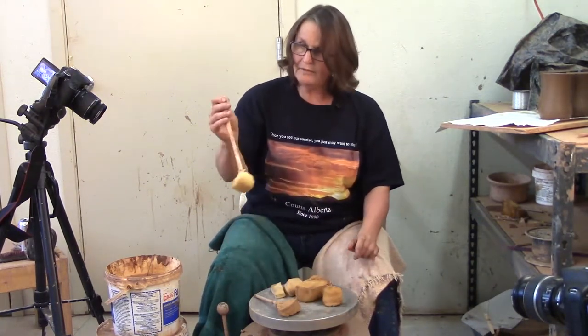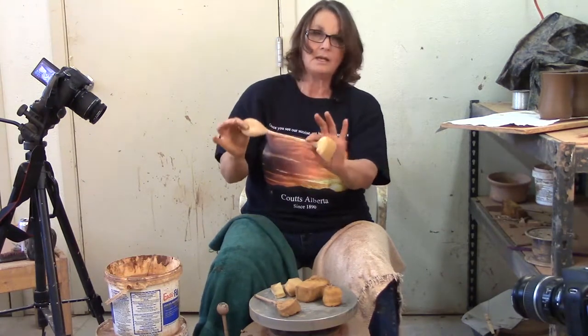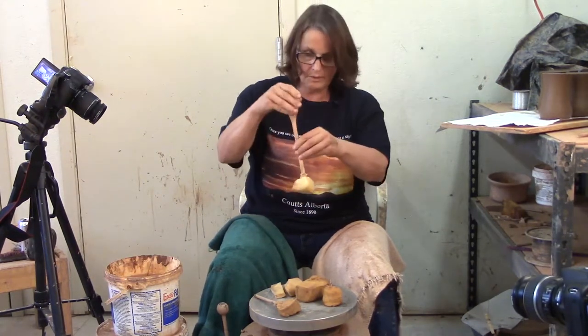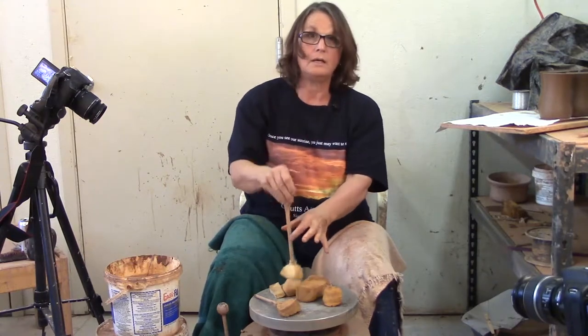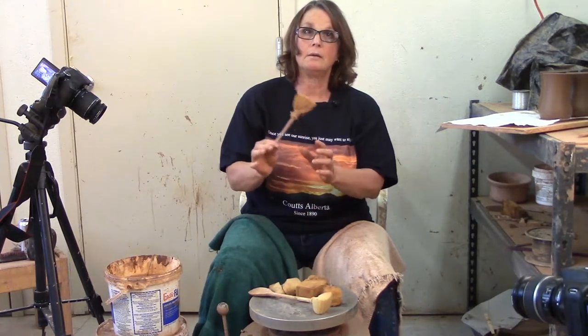You can use a chopstick. For a bigger piece or a taller vase, it's nice to put the sponge on a wooden spoon because you can really get a hold of it and go down into a narrow neck. Or you can just find a little stick — this used to be a honey dipper and now it's a stick with a sponge on it.